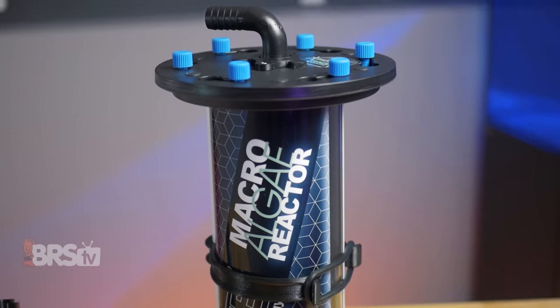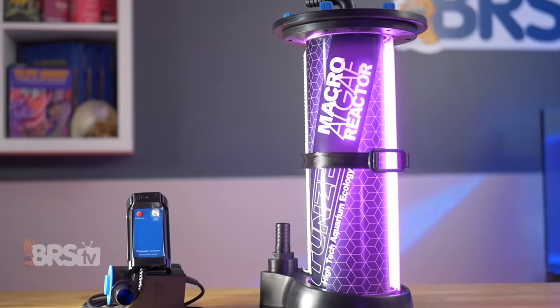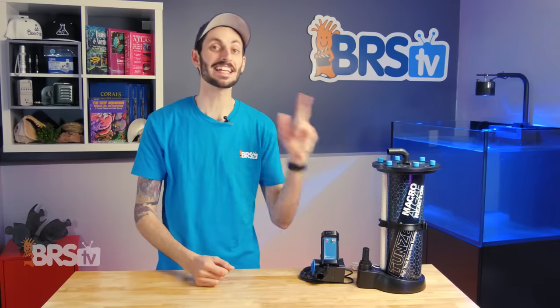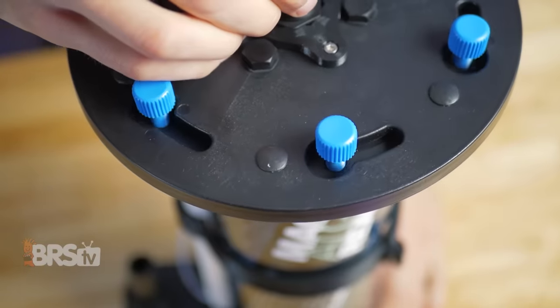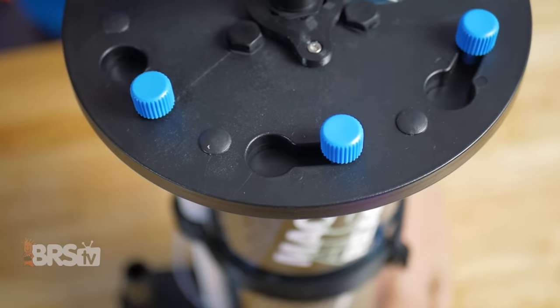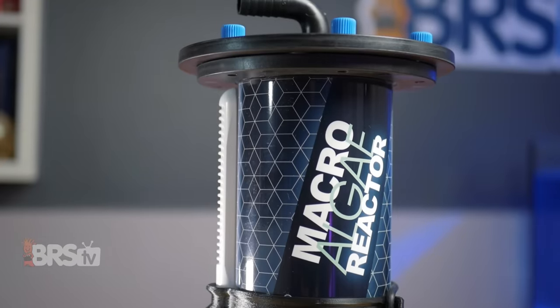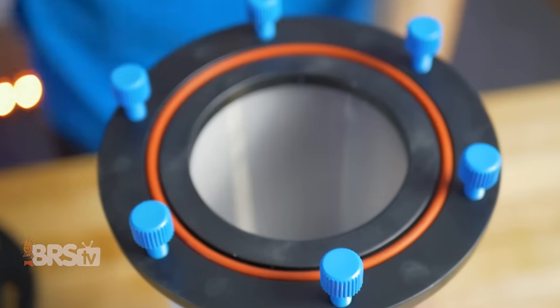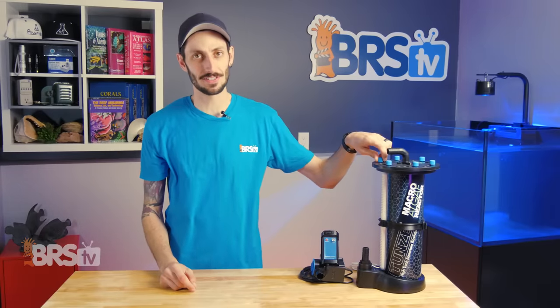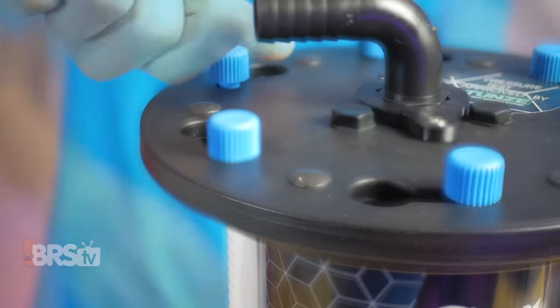As you'd expect from Toons, the build quality is fantastic and they've included some really nice touches that make operation of the reactor simple and easy long-term. One of my personal favorite details on this reactor is the magnetic assist on the lid. Both the body and the lid of the reactor have hidden internal magnets that create a positive click or grab that you can feel as the lid is turned into place. This magnetic assist will help seat the lid perfectly in place and prevent accidental leaks. Not having to fight with a tricky O-ring or lid after harvesting is really refreshing. The thumb screws on the top of the reactor are also a breeze to turn, much easier than the standard nylon screws I'm used to working with.